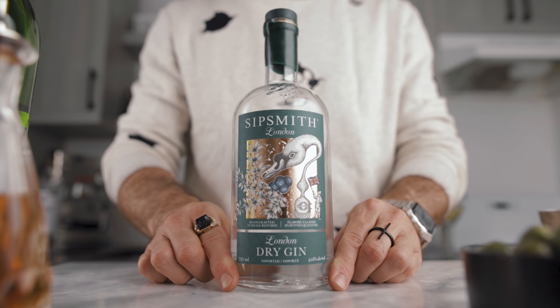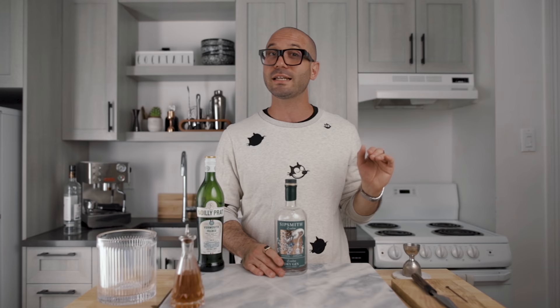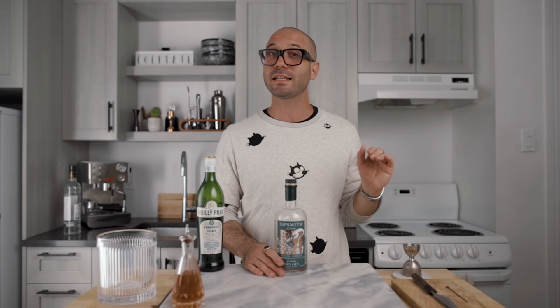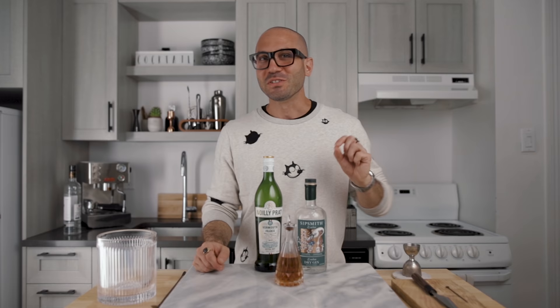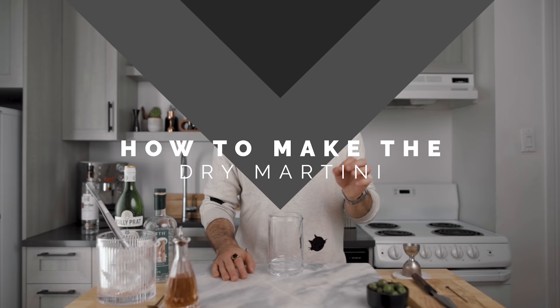For the booze, I'm using Sipsmith because yes, I'm a gin drinker. This one is a beautiful London dry — amazing citrus notes, nothing too complicated, and it goes really well in a dry martini. For the dry vermouth, my favorite one is Noli Pratt. If you can't find it, you can always use Dolin — it's my second choice. And for the bitters, I'm using Regan orange bitters. Now that we have all my favorite ingredients, let's finally make the cocktail.